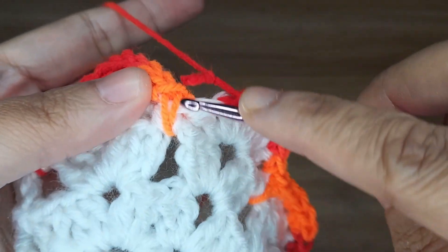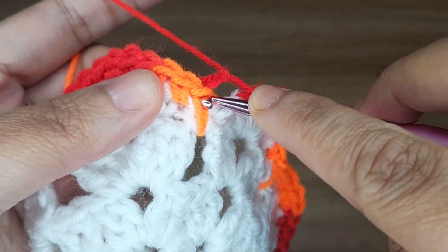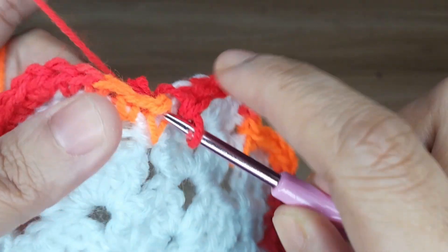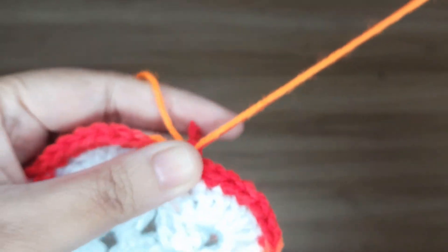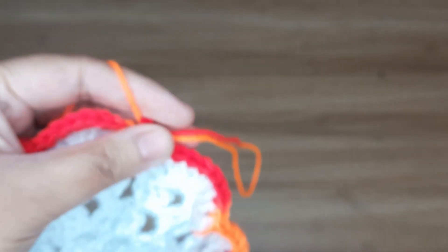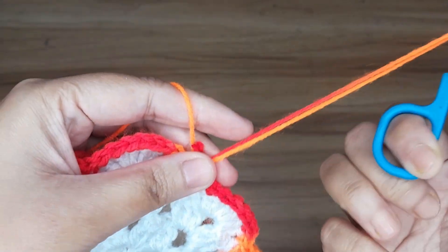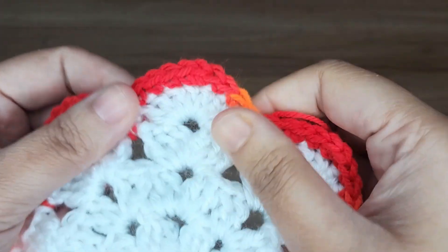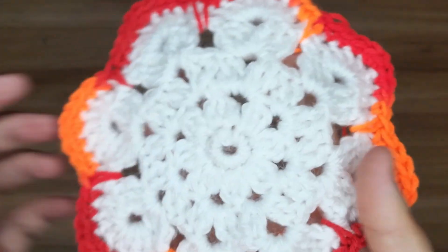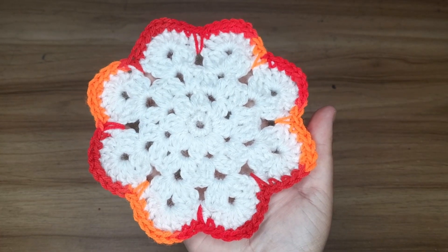Now in the end, slip stitch in the very first single crochet. Give a knot and cut the extra yarn. This is the coaster. Thanks for watching.